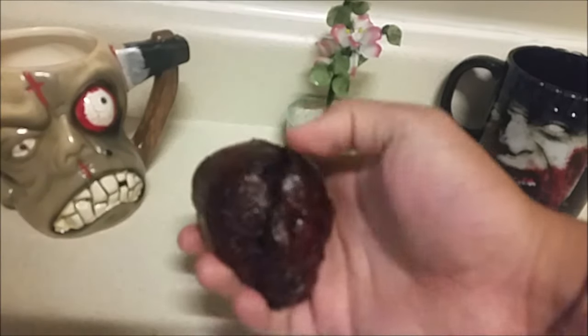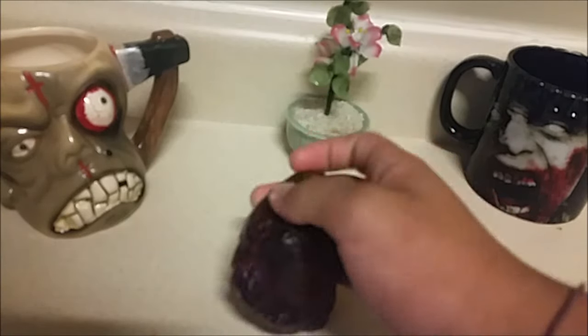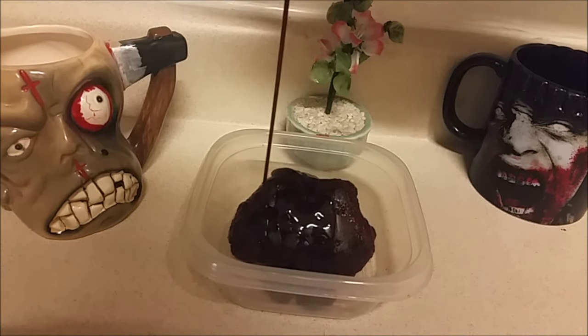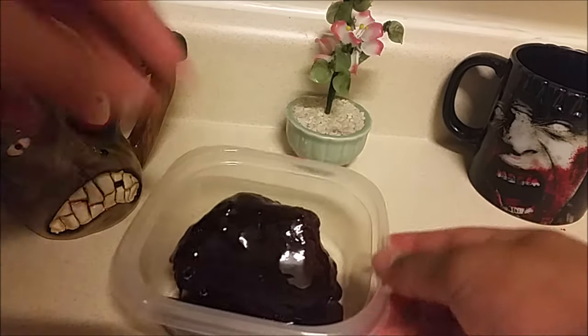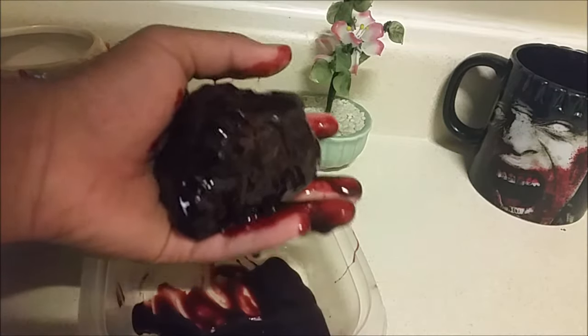I'm going to show you the heart I used in the last video. After I made this heart, I put some red dye inside of the glycerin, heated it up again, mixed it up, and did the same process over again. Then I just poured some fake blood over the top of the heart.